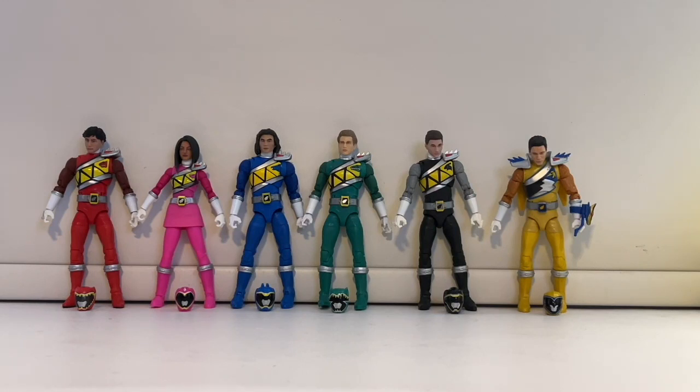Here are all six Dino Charge rangers without their helmets. Hasbro did an amazing job — they got most of the team very accurate. Riley is a hit or miss depending on the angle, but all the others look amazing. The little mini helmets have a glossy look that makes them feel like real helmets, though for some reason Gold and Red's helmets have a dull matte finish which looks cheaper. The others look really awesome. Even the helmets — they did a great job.